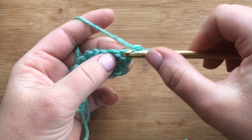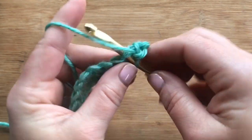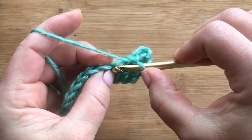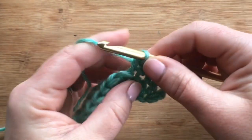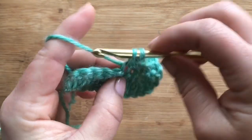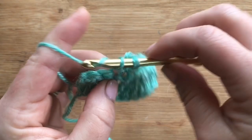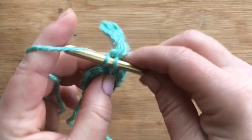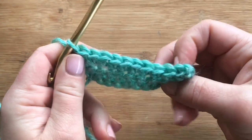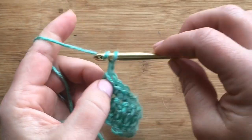Row two is a single crochet row. We're gonna start in the very first double crochet from the row below and then work ten single crochets, one in each stitch. This is my version of the raised ripple — I hope you guys like it. The one in the book was super confusing, so I revised it to make it more efficient. There's your row two — we've got ten single crochets.